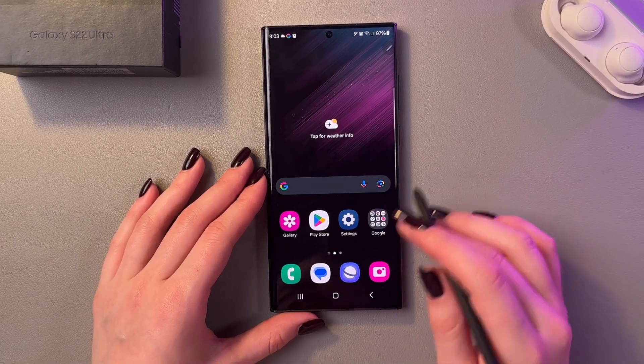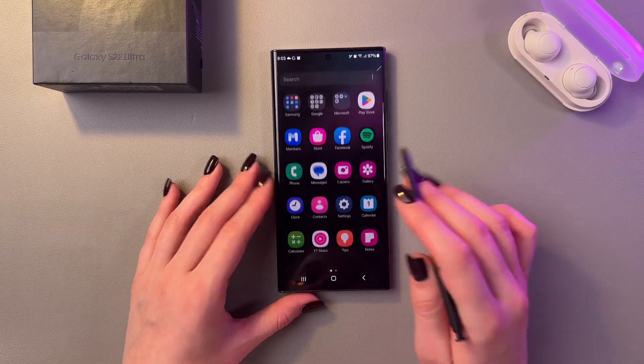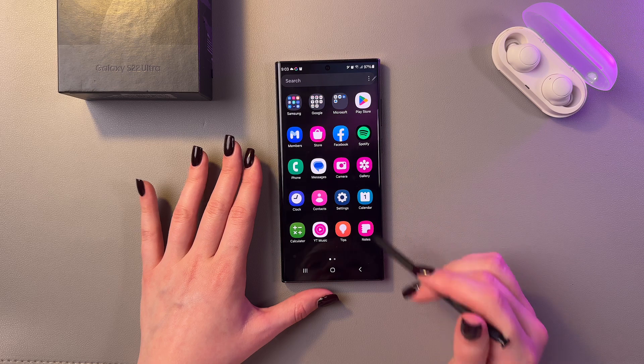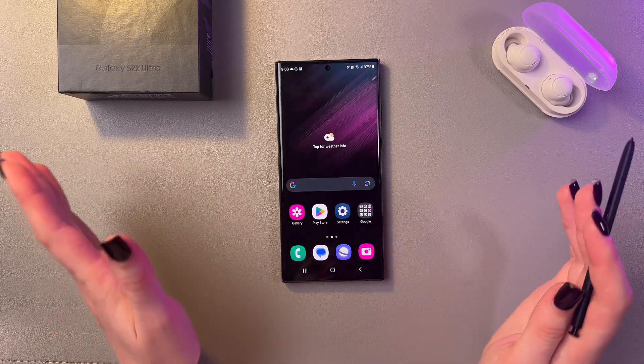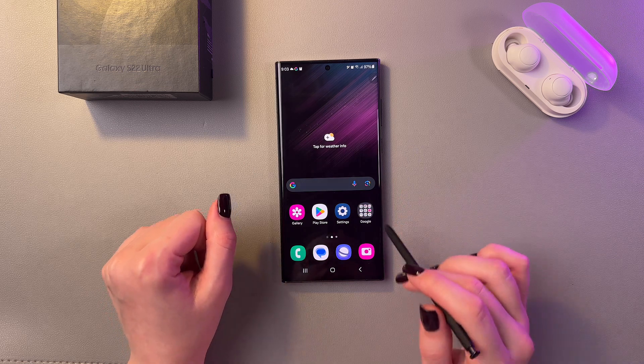Hi, if you need to change screen color on the Samsung Galaxy S22 Ultra, then follow these steps. As you can see, my screen color is looking kinda odd, not as it would normally do, so let's solve this problem.